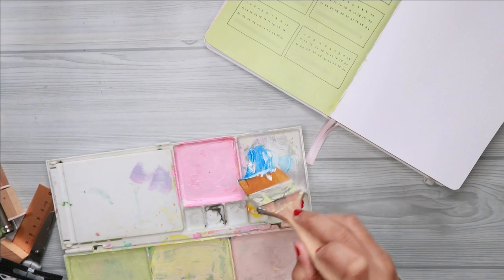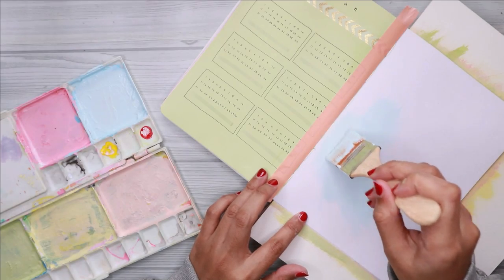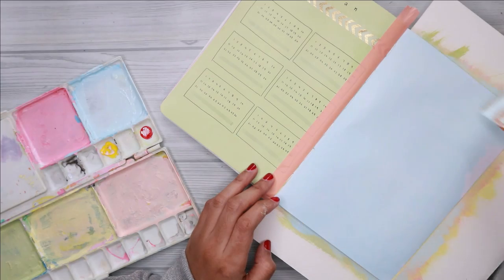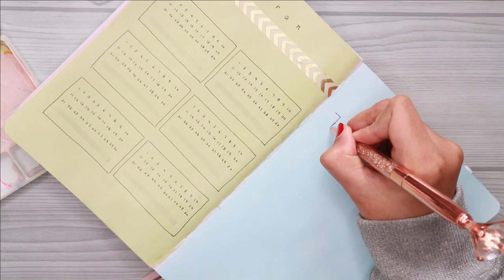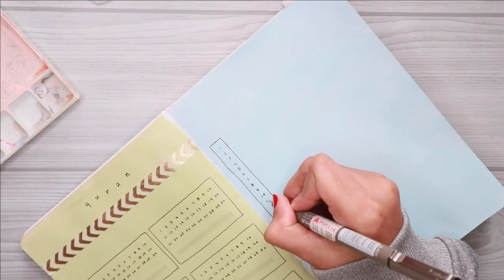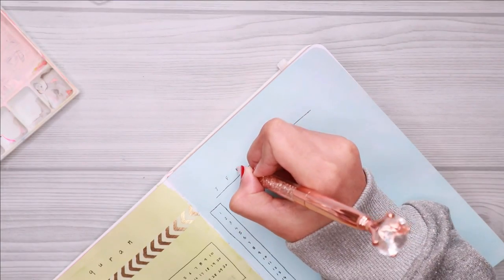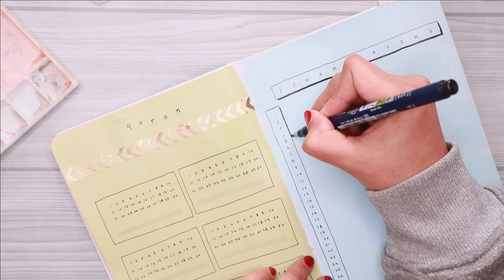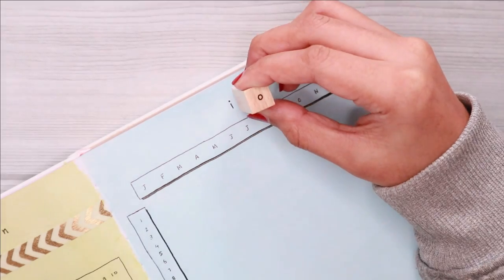The next spread is my period tracker. I had this tracker in my last year's bullet journal as well, but I didn't use it much — mainly because I forgot to fill it in. This year I am determined to use it because I really want to see my period pattern throughout the year. The numbers on the left represent the days in the month, and the columns above indicate the month. I also added some drop shadows to complete the look.